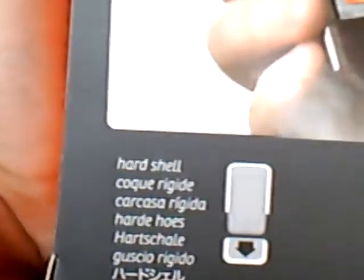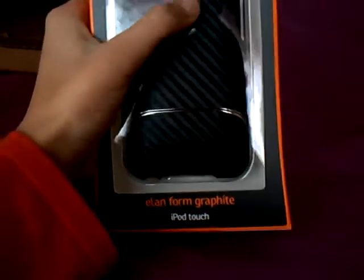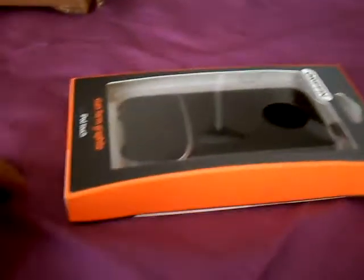Alright, so no packaging slug, just this one case. It's really nice actually. It's the Griffin Landform Graphite — graphite — for the iPod Touch, for the iPod Touch second-gen. And it's hard shell. So yeah, this case is pretty nice. Let me go ahead and open it for you guys.